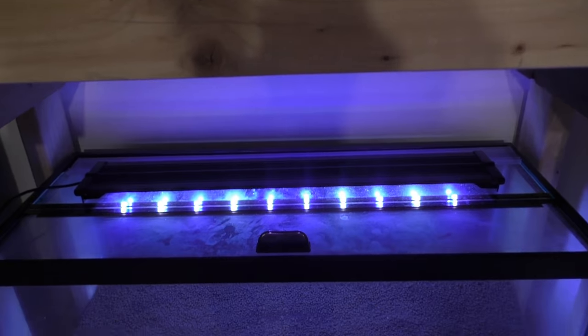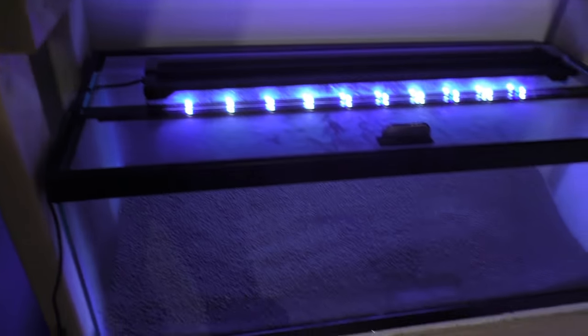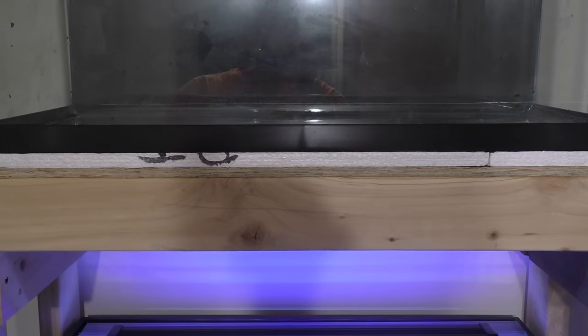That'll probably be tomorrow. I need to go pick up a power strip to mount on this rack, so I'm kind of at a standstill because I can't put anything in here yet. I'll check back in with you guys tomorrow.